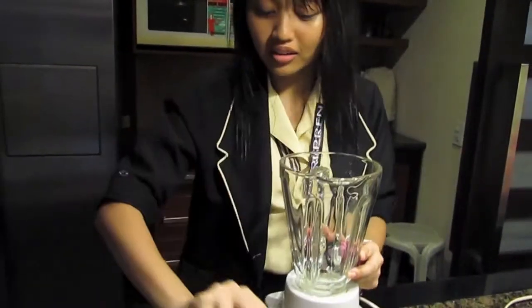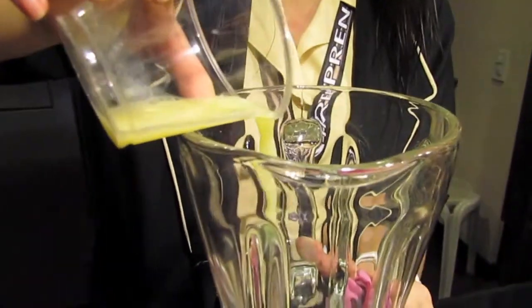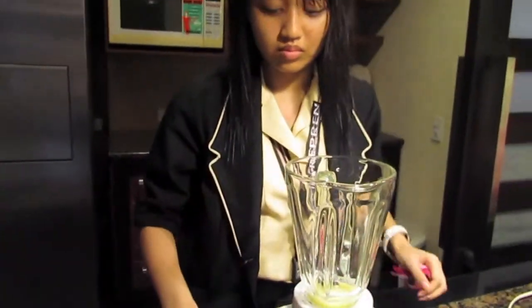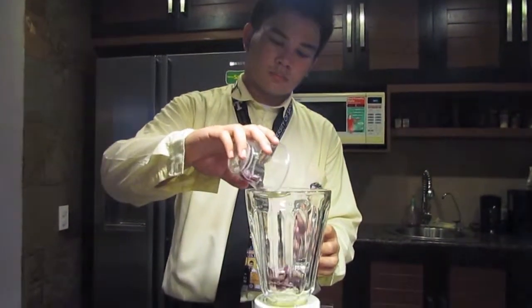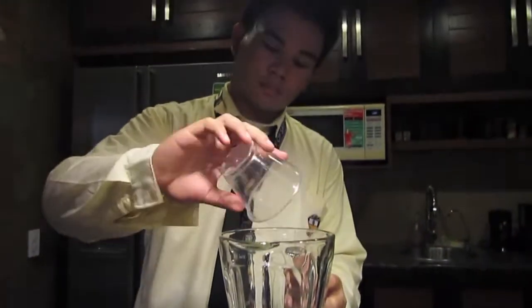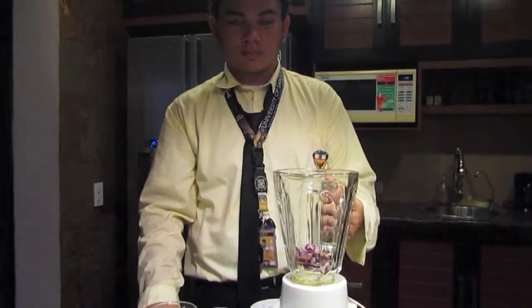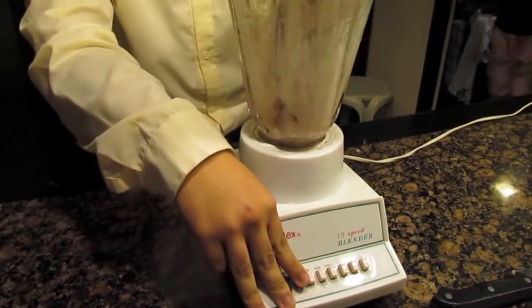Next, put the solution into the blender, followed by the chopped onions. Blend the mixture for 2 to 3 minutes or until it is smooth.